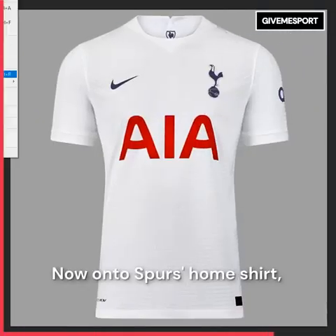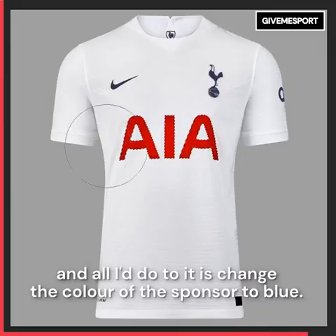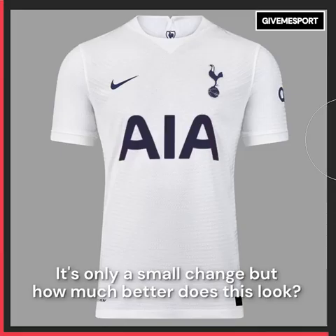Now onto Spurs' home shirt. It's clean, it's simple, and all I'd do to it is change the colour of the sponsor to blue. It's only a small change but how much better does this look?